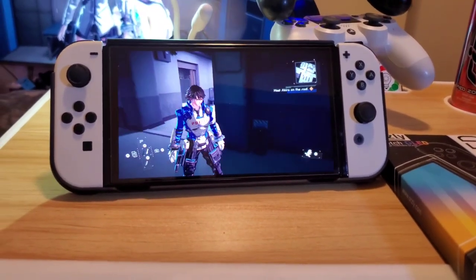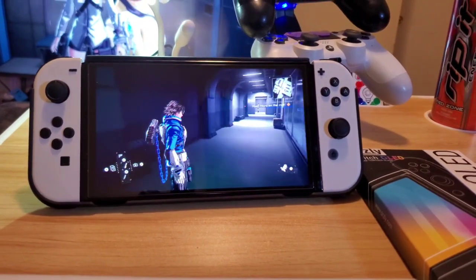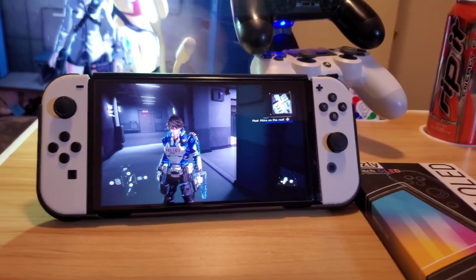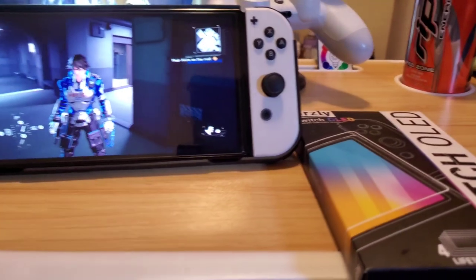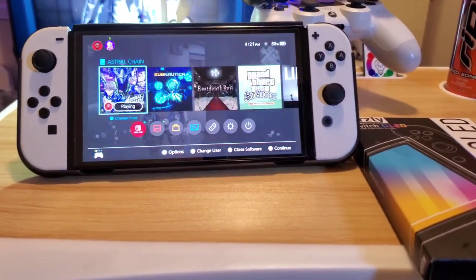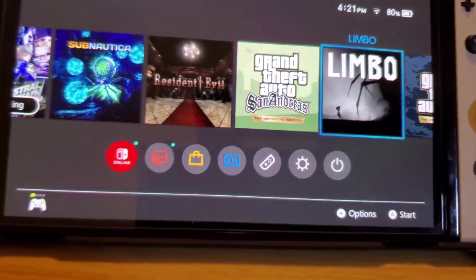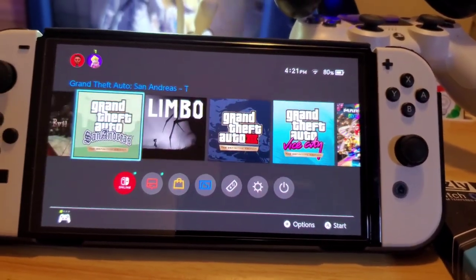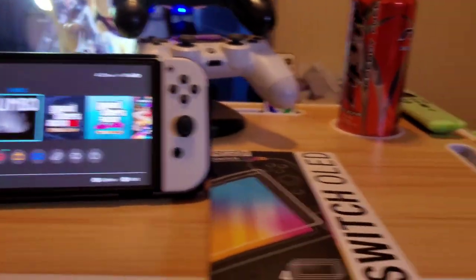This is Astral Chain — it's a pretty big game on the Switch and I recommend buying it. It's pretty much like Justice League and Dragon Ball Z put together. I also have Grand Theft Auto, which got an update to 1.5 I believe, so I'm going to do a review on that.